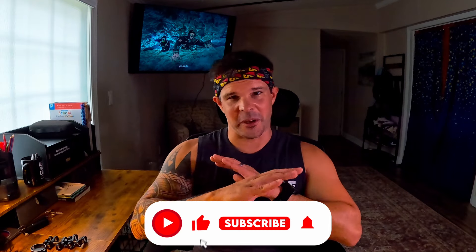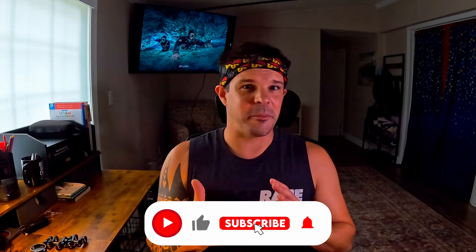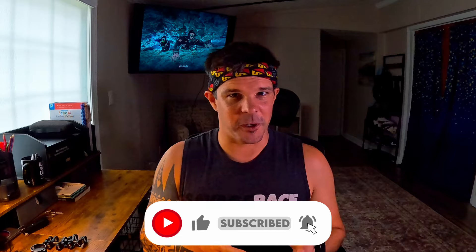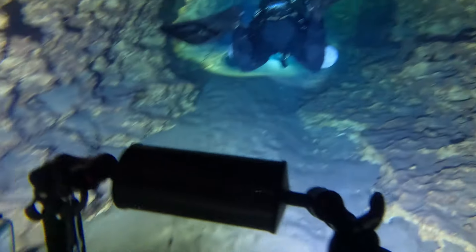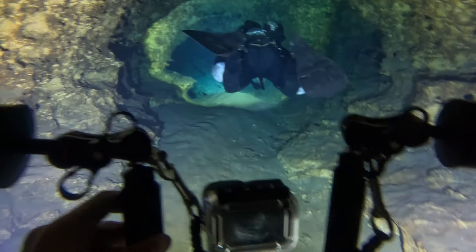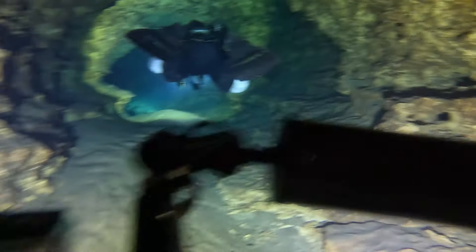What's up guys? Today's video is all about underwater filming, mainly about how to set your camera up for underwater filming. On my channel I focus a lot on the cave diving aspect of things, but really what I'm going to show you here is applicable across the board, especially if you're just starting out and you need to get over that learning curve of figuring out what you need, why you need it, and how to use it.